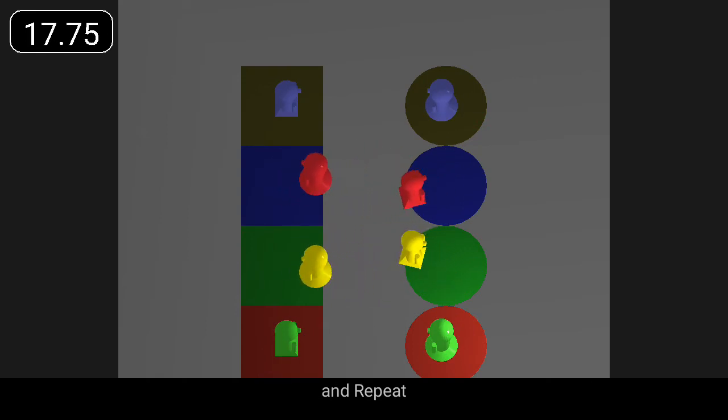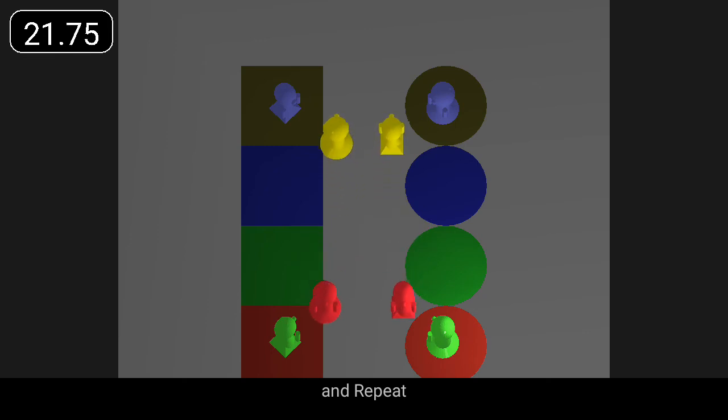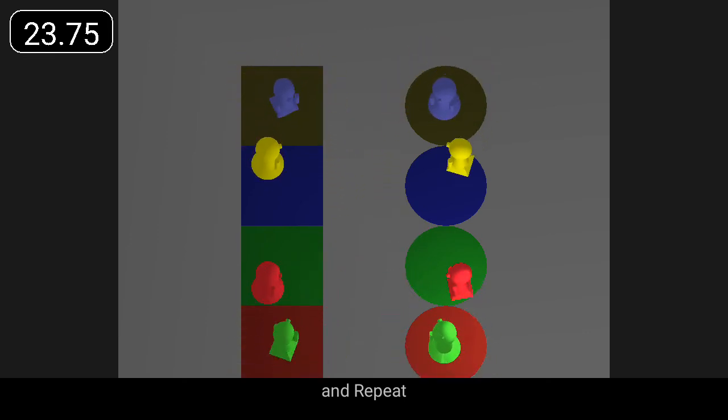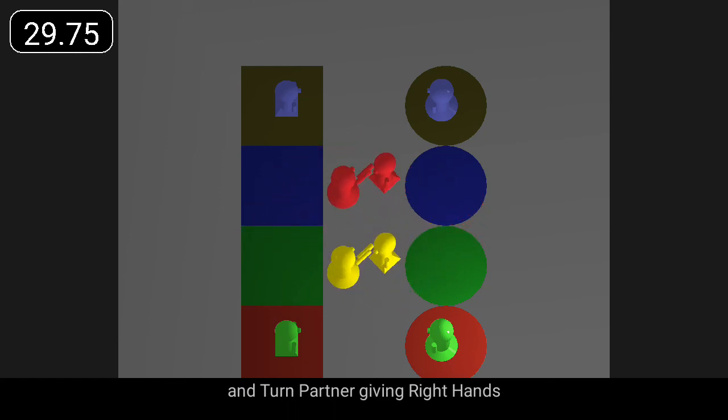Cross and turn the nearest corner, men make the arch. Change up and down and turn the nearest corner, first couple arch. First and fourth couples dance half rights and lefts, and turn partner giving right hands.